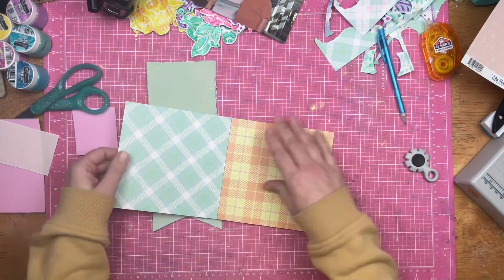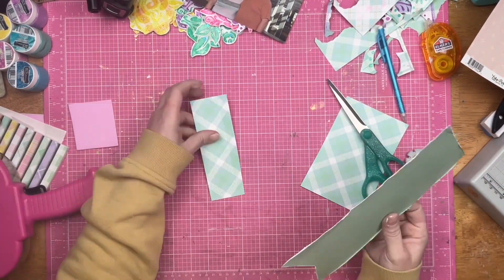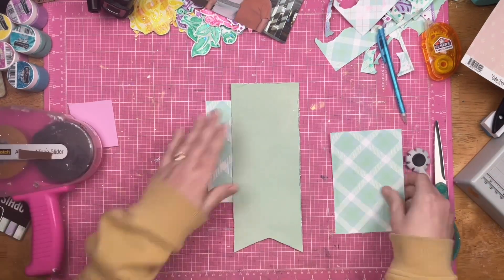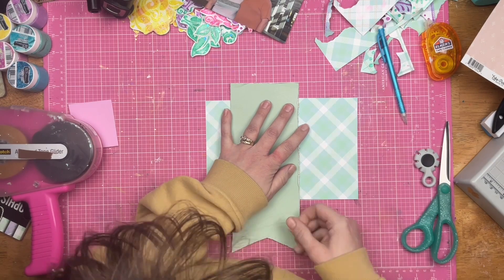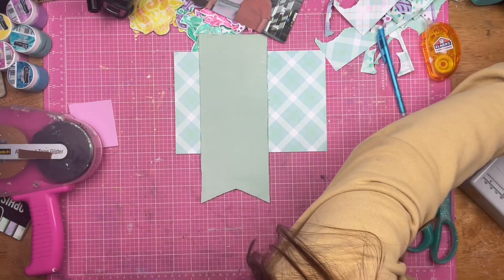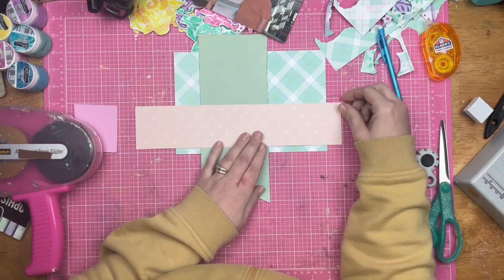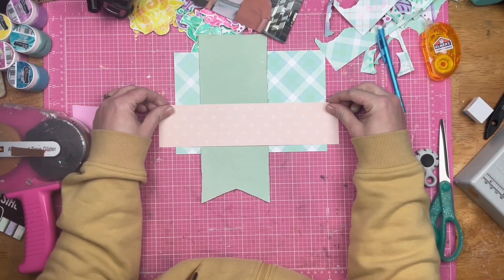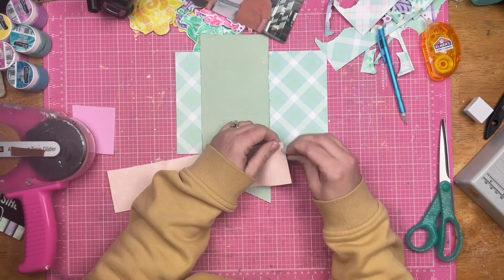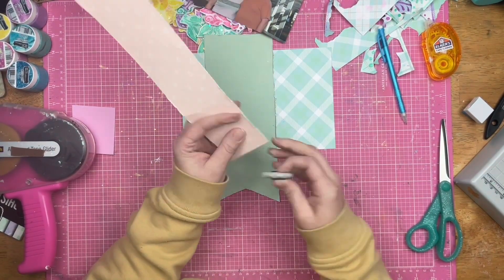Now I'm going to pull out that paper pad again and make the paper work for me. The paper comes in a six by six square, but I need it to be a rectangle, so I'll cut it and hide it underneath the banner — you would never know it wasn't a rectangle. I'm also bringing in some scraps from my stash, coordinating papers that work with that sophisticated spring paper pack.